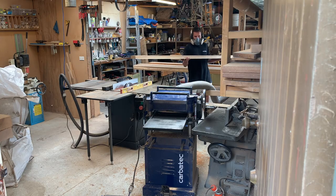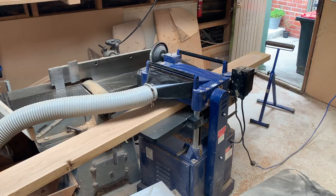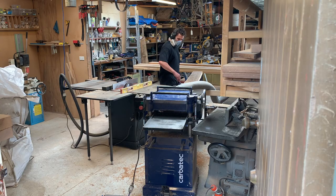I made a start on the timber portion of this dining table by rough machining all the boards to thickness, and then let them acclimatize in the workshop over the weekend.